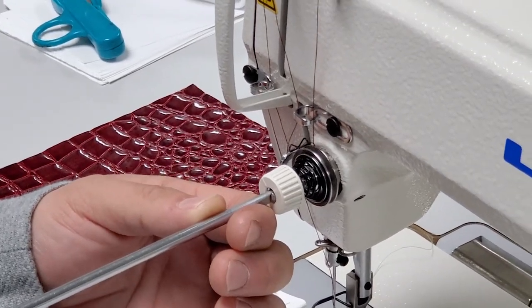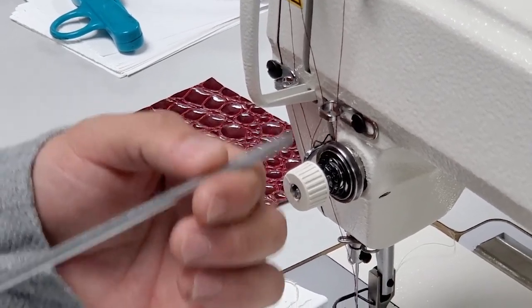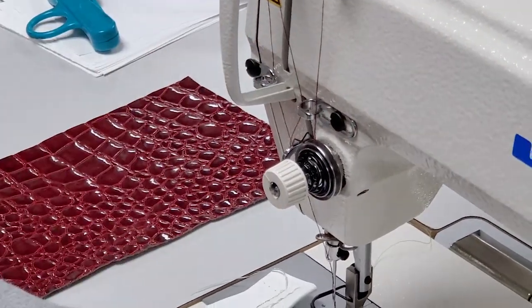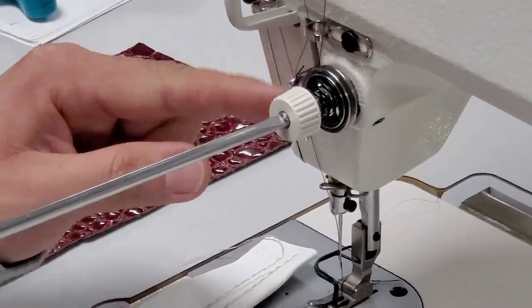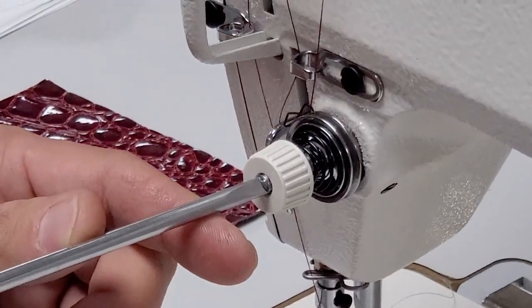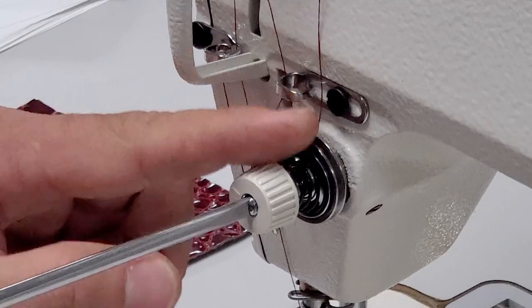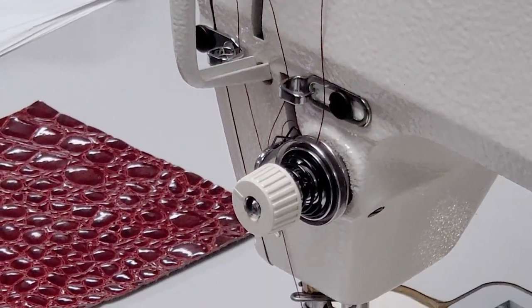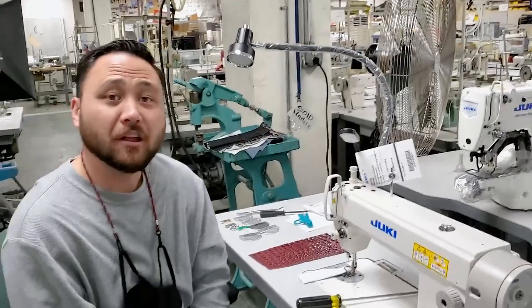The standard setup is at the 12 o'clock position, but that might not apply for every single machine — it depends on who installed it and what position they set it at. A reliable checkup: go counter-clockwise until you see the spring go to the left and you feel no tension at all, then start going clockwise until it stops. That is your tension starting point. From there, the further you go clockwise, the more tension you're adding onto this spring — a very important adjustment when working with different fabrics, heavier threads, bonded threads, or leather work.